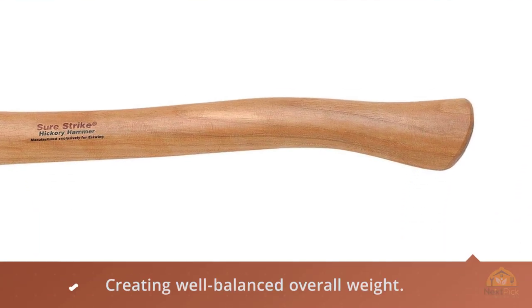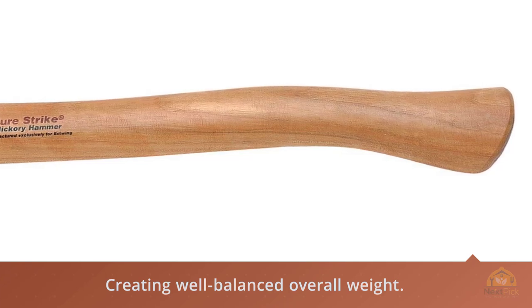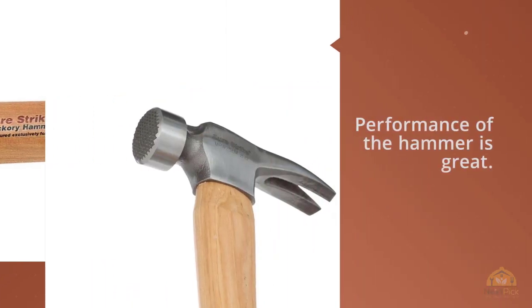This model is affordably priced and comes with a minimum 1-year warranty. Overall, this one can be a beneficial purchase for you.